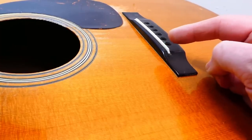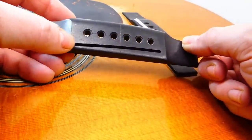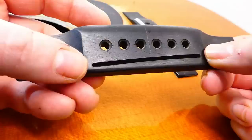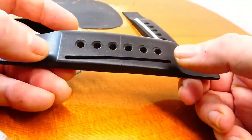Which is probably one of the reasons why Martin went to what we could call the blind saddle slot — because you've got this material on either end, it acts as a bulwark and keeps the front edge from cracking as much.